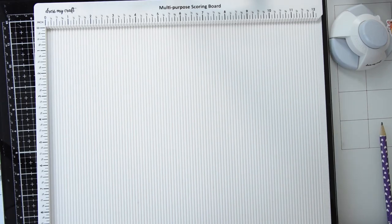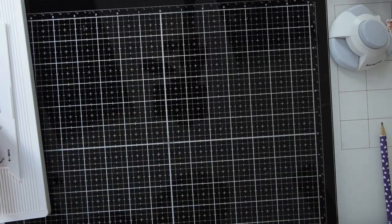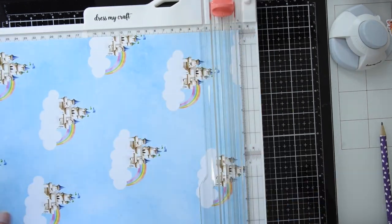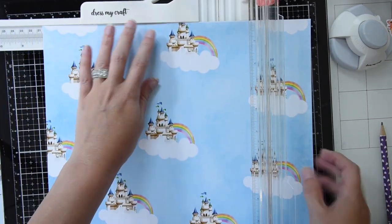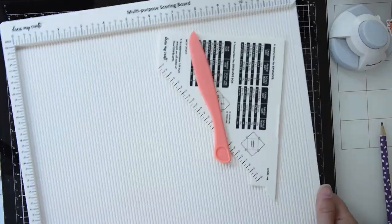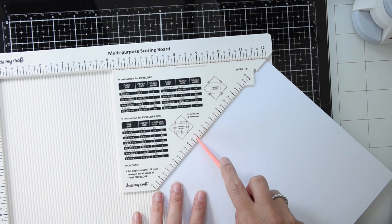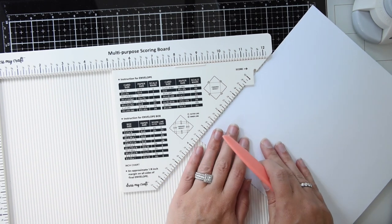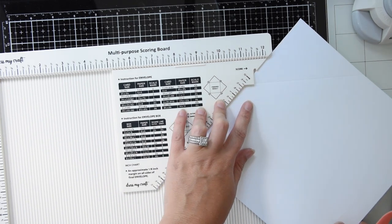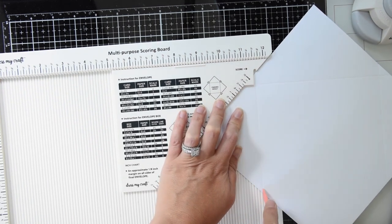So now on to making the envelope. I'm going to use my 12x12 scoring board — underneath the board it has the corner piece you need to make the envelopes, as well as a scoring tool and instructions. If you want to make an A2 size card envelope you need to cut it down to 8x8, so that's what I am going to do here with my paper trimmer. To make an envelope you want to line your card up and score it where it tells you to — for an A2 card it says to score at three and a half inches. Then you'll turn it 90 degrees, line up the notch with the last line, score again, and continue to do that for the other two sides.